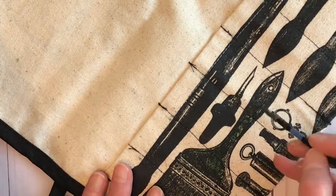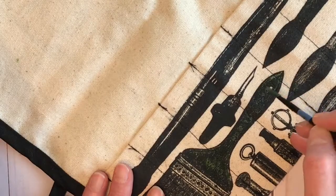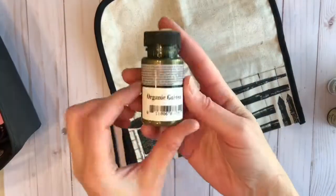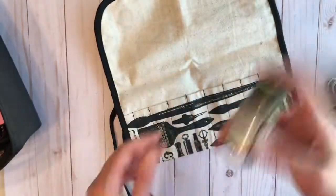I actually used a chopstick to get into the bottom and really mix them. With the glass paints I just gave them a light shake to make sure they were mixed up. Then I'm just dipping my paintbrush directly into the paint and painting it right on.